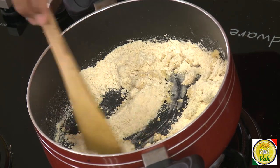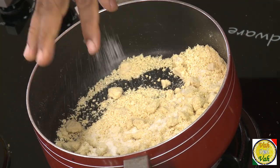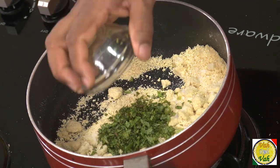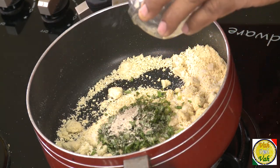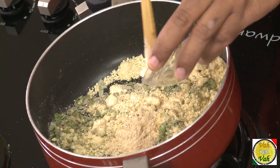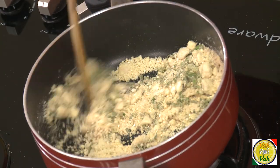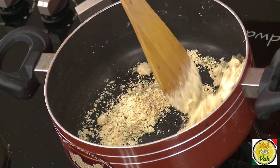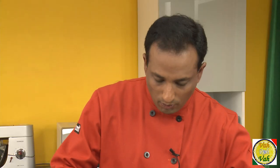Then cook this till you get a nice flavor. Add salt, very finely chopped green chili, very finely chopped mint, cardamom powder, white pepper powder, and some ginger powder — that's good. Mix all of this together. Look at how nice and dry this is — this is when we're going to add the boiled sweet potato.